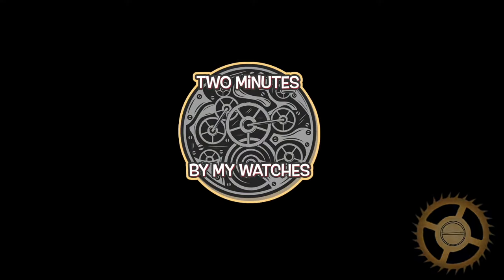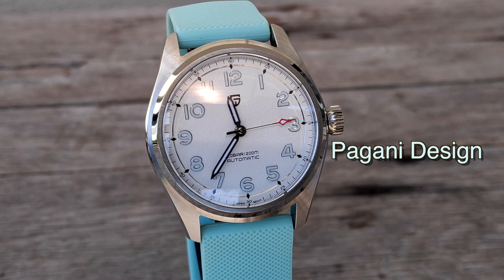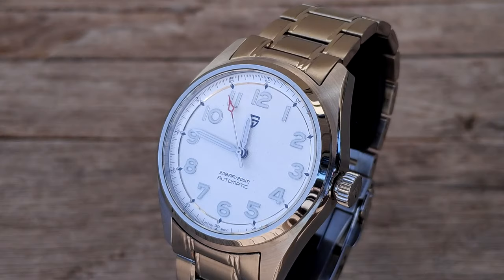Hello everyone, welcome to today's review of this Pagani Design. As I often say, I'm very fond of this brand which produces watches with one of the best price-quality ratios on AliExpress.